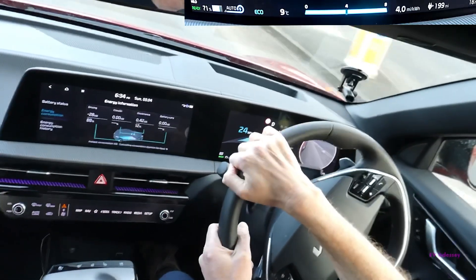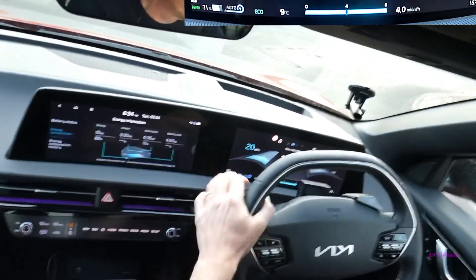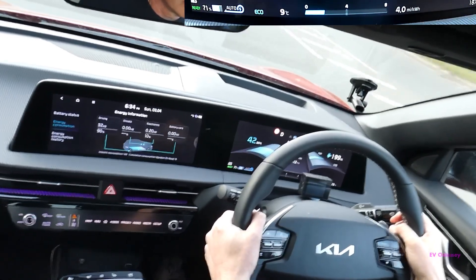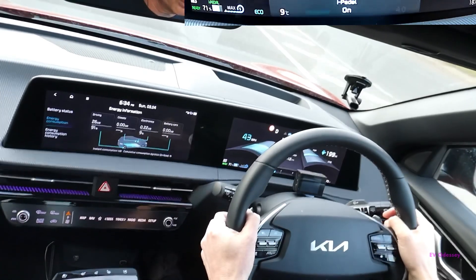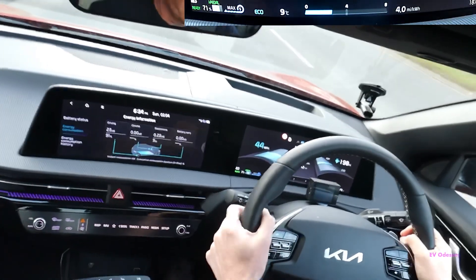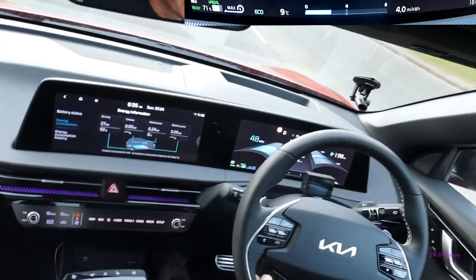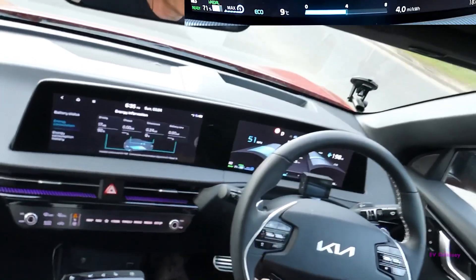That's basically how it works. The higher the regen level, the more regen you're going to get but the car will slow down quicker. Then you've got the I-pedal — you can only put that on whilst you're moving. Auto has to be off, then pull the left regen paddle to get the I-pedal on. The I-pedal is one-pedal driving — you're just using the accelerator and then it'll regen on its own. It'll brake for you using the radar and detectable cars in front, so it has to have a car in front. You'll find it slows down quicker in I-pedal mode.